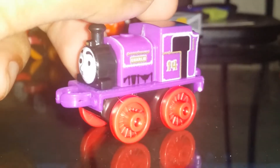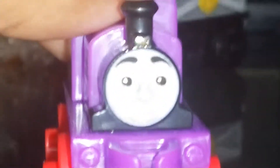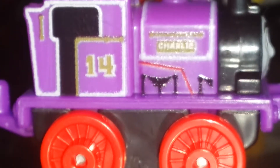Next we have the Classic series. Here we have Classic Charlie — the funny engine, the number fourteen purple engine. His face is pretty cool and awesome, and he has his name and number fourteen on the side. Nice purple color on him with a nice body molding.